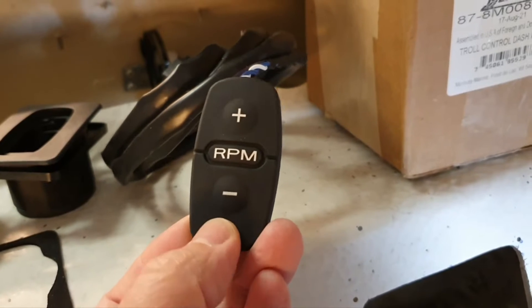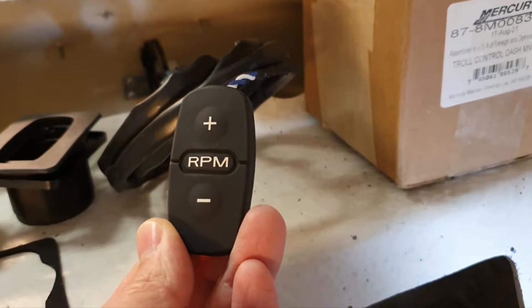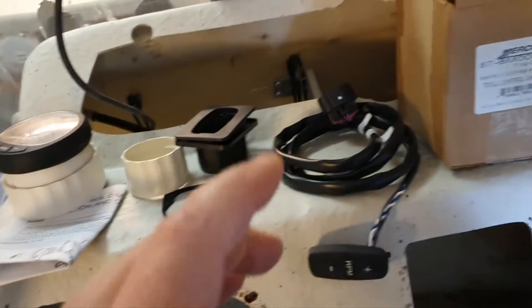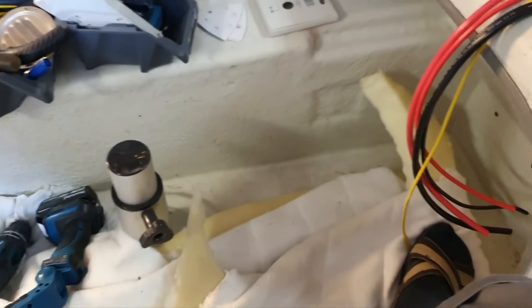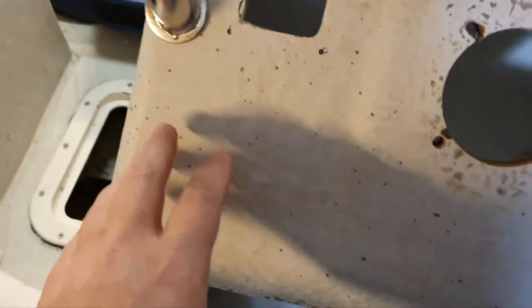Why do we need separate buttons for trolling? The short answer is convenience. If you watched the video linked in the description, you saw how inconvenient it is to handle these small buttons when they're located there on the gauge. I want these buttons somewhere more accessible.